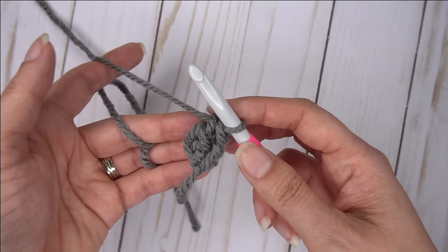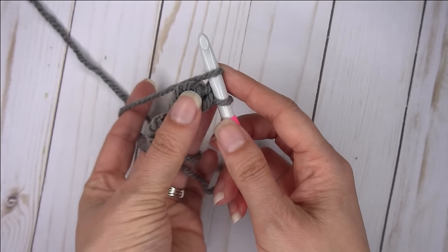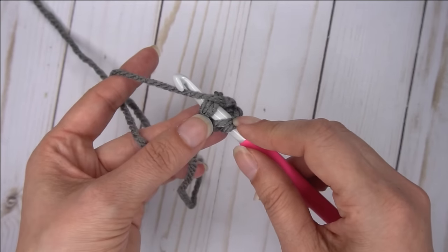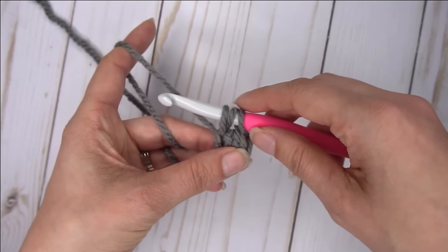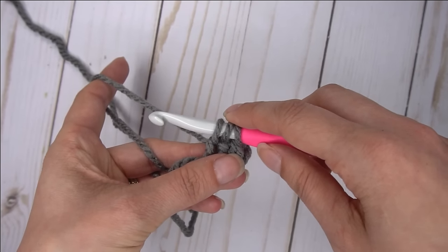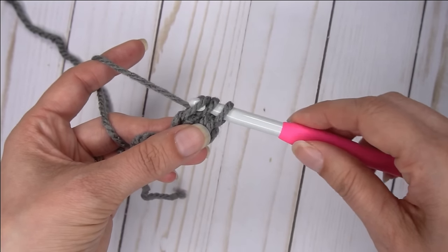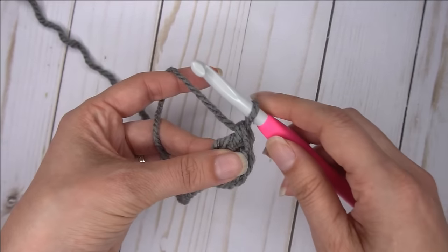It doesn't look like much now, so let's create a few more of them to where it actually starts taking shape. To make another one, you're going to yarn over and turn it to where you're looking at the bottom of that stitch. You want to insert your hook under both sides of that bottom of the stitch of the one you just made. Yarn over and pull through. Now you're back to having three loops on your hook. One thing that's very important to note: make sure when you pull this loop through that it's not too tight. If it's too tight, your foundation chain will curl like this. So make sure you pull it up nice and tall, just as tall as the other stitches here. Now we're going to yarn over and pull through just one.